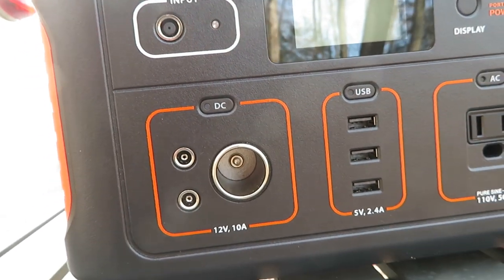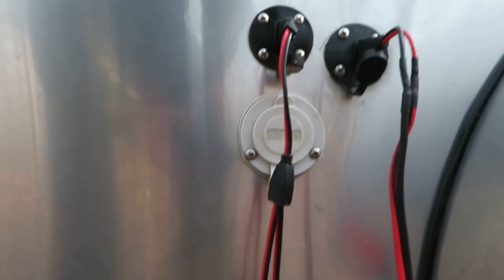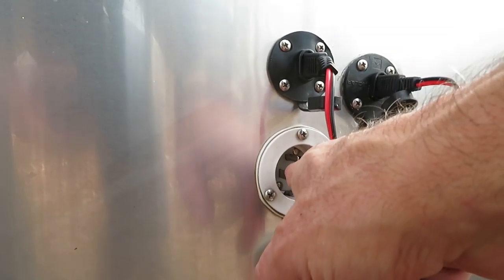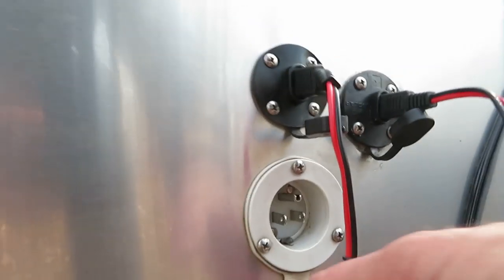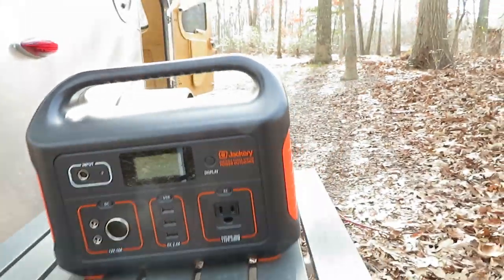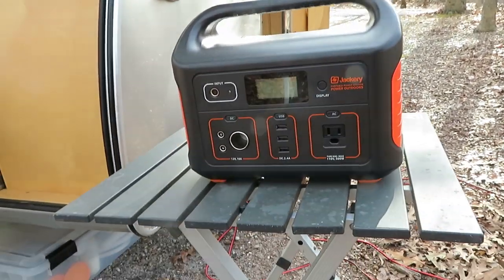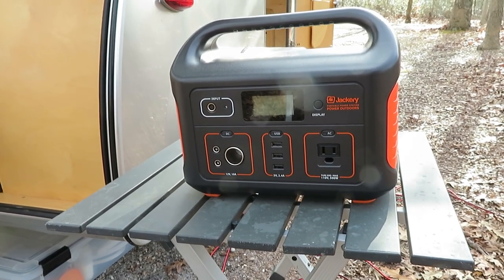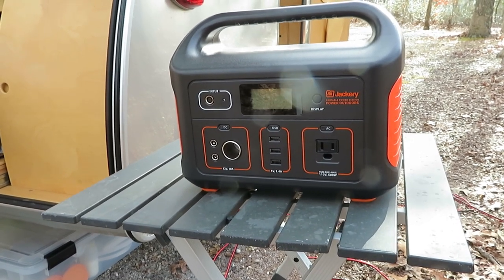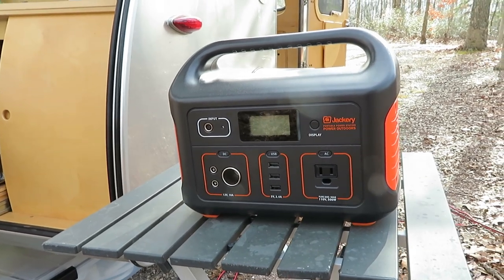Another trick I can do is take an extension cord, plug it in here, plug it into my trailer, and run the whole trailer — the refrigerator and everything — off the Jackery. My AC input is here. When I'm in a campground, I can plug into shore power, and I can just take an extension cord, plug it in there, and plug it in here on the AC. That will drive the whole trailer. I don't know for how long — it probably depends on what I'm doing in there — but I can probably go overnight with the lighting and everything if I need that.